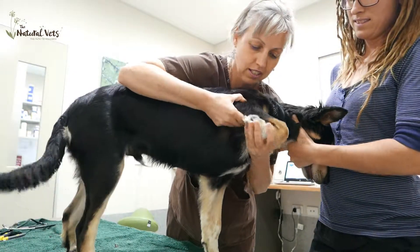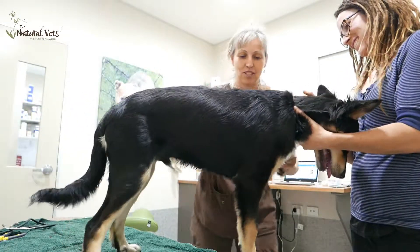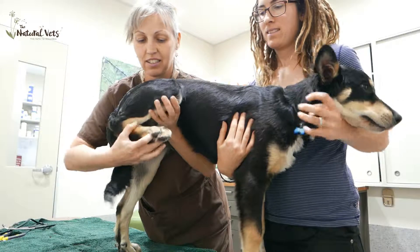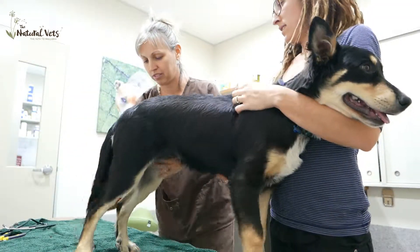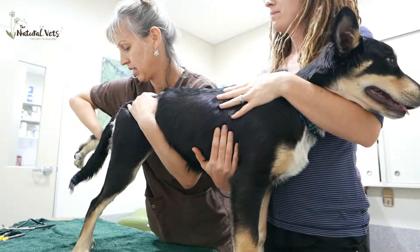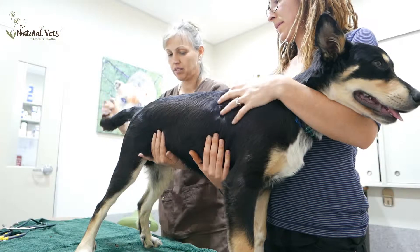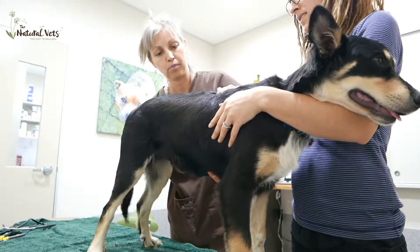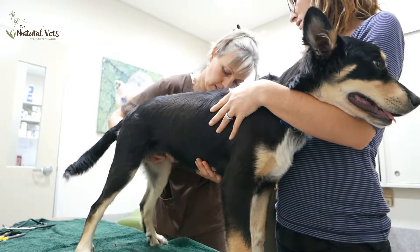We'll just check his joints, the big joints — just flexion and extension to see what the range is. He has a nice long back, and it's important to keep muscle on him. Those muscles are holding the back and the belly nicely, which is good.